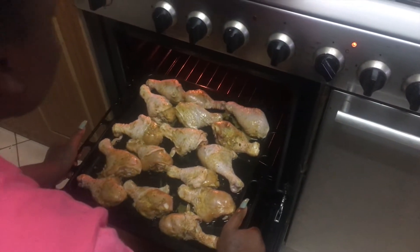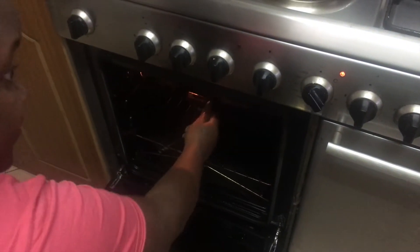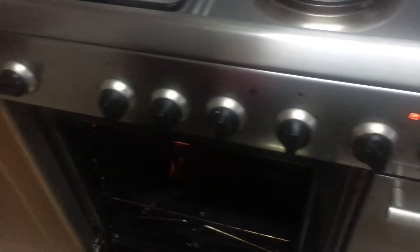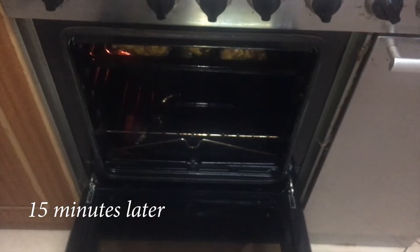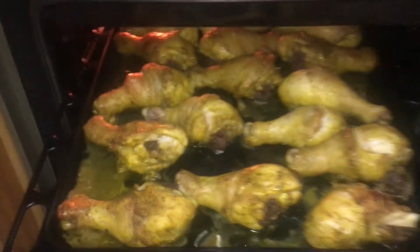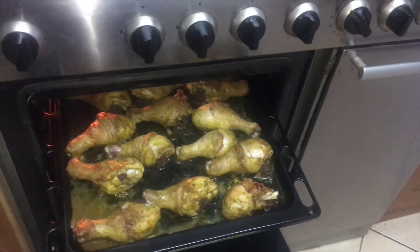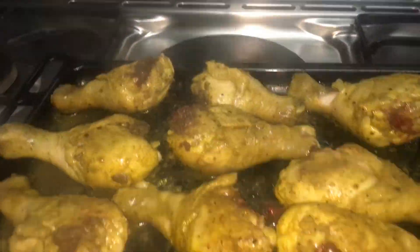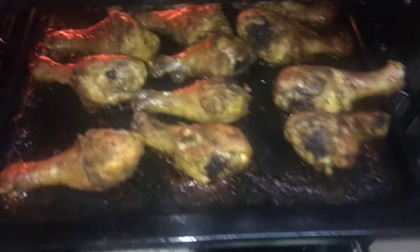Put it in the oven at 250 degrees as you can see, for 15 minutes. The 15 minutes are over and this is how my chicken looks. I'm going to remove them and turn them over, then return them for another 15 minutes just to dry up. This is the way they should look when dried up.